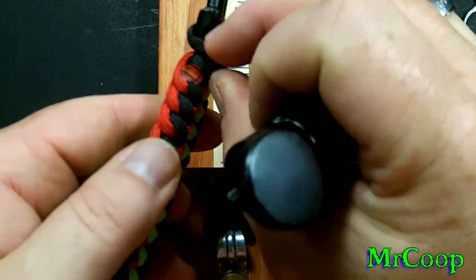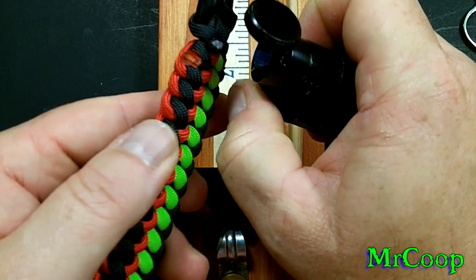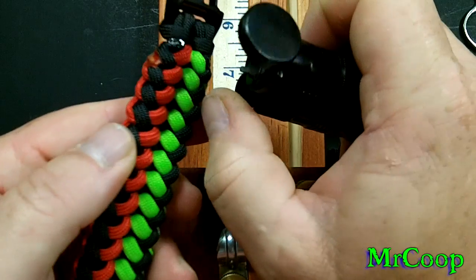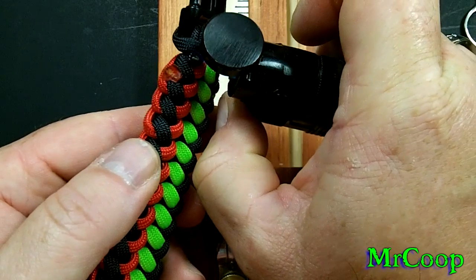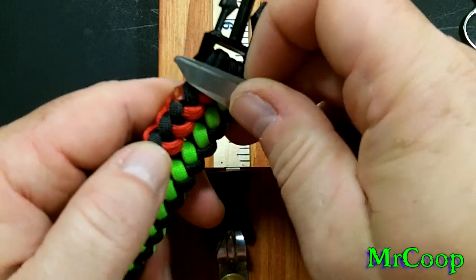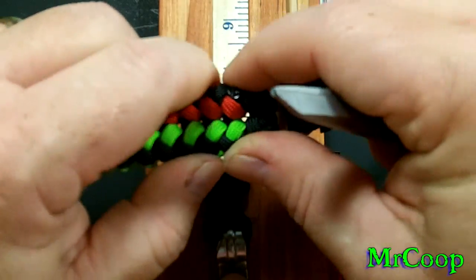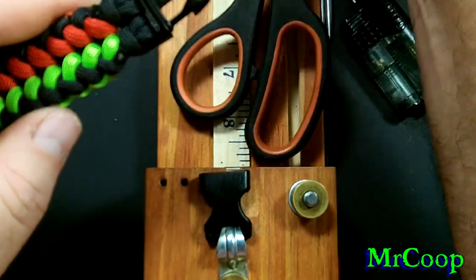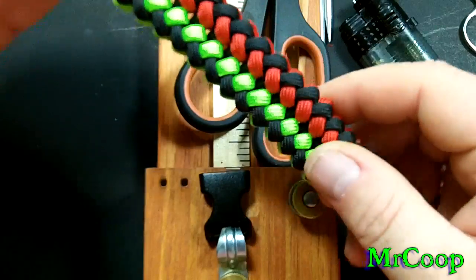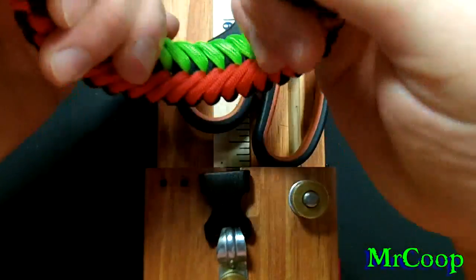Now guys, you've come up with another way to finish this off. That's the good thing about paracord — learning new things. You never have to do things the same way as everybody else; you can learn new techniques. If you learn a different way of ending it that's better, so be it. But there you go, guys — one finished bracelet.